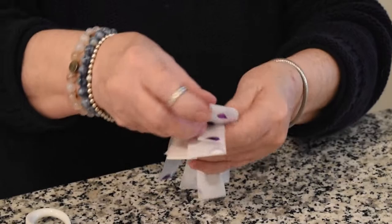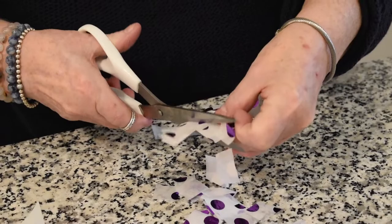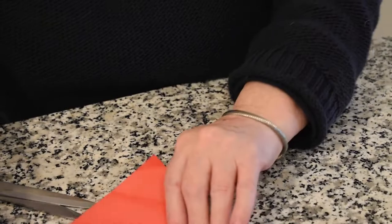For you younger people you might need a grown-up to help you. They don't have to be perfect sizes — stained glass never is the same. So we have all our pieces cut; just put those over to the side.